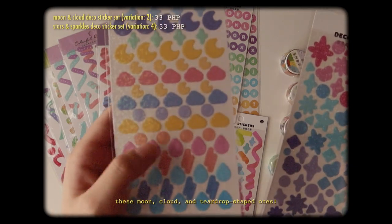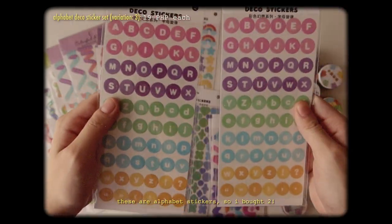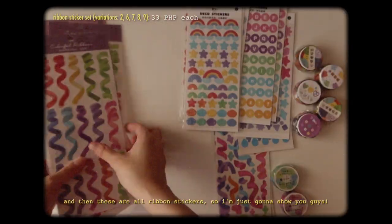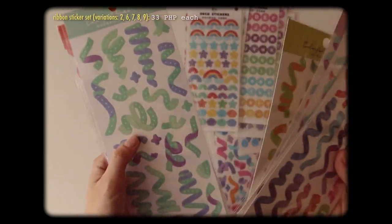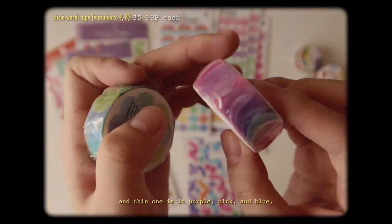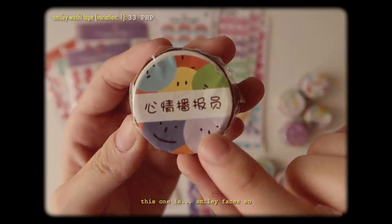And then over here we have like a star version. These are alphabet stickers — I bought two. I really like the colors of these, two of this type. Hearts and more sparkles, and rainbows. And then these are all ribbon stickers. Just like the first few masking tapes that I got earlier, these are circle tapes again — this one is in purple, pink, and blue, and this one is blue and green. And then these are just a bunch of stickers too. This one is smiley faces — you can see that you take them out separately.